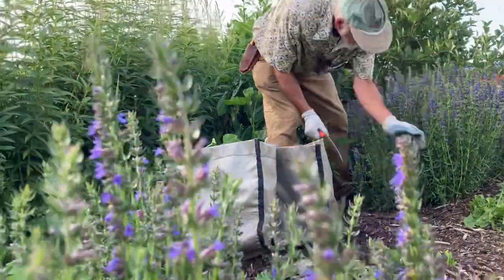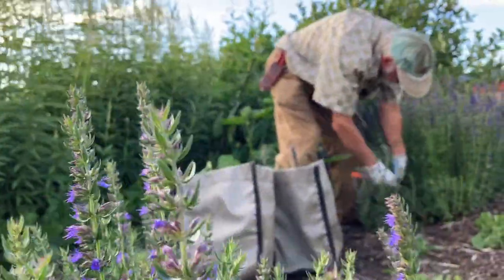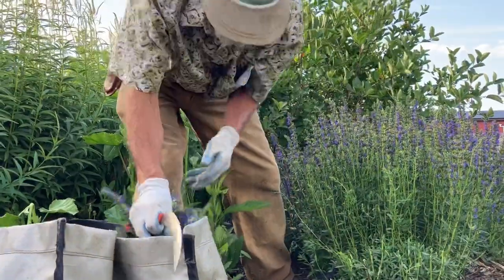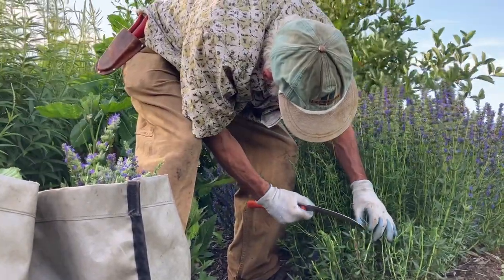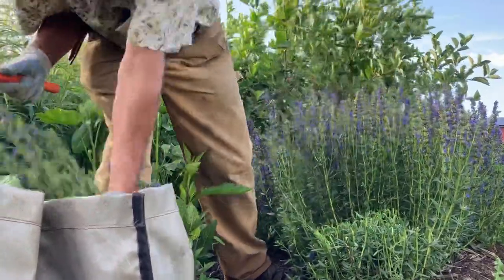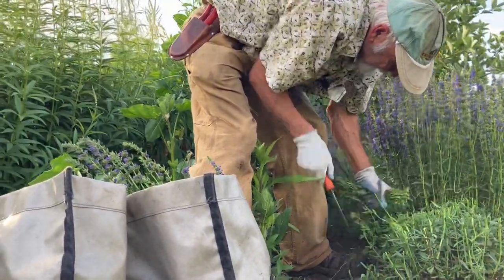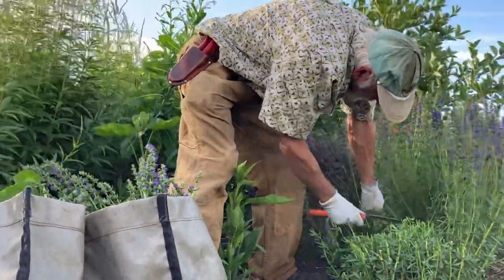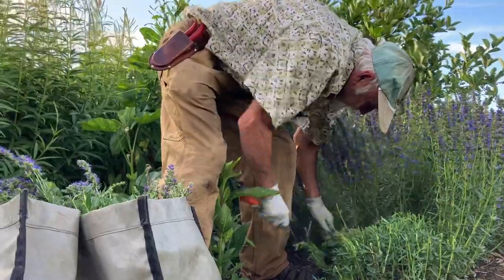For harvesting this, the trick is to harvest above the framework. This is all pretty much this year's growing here, but it did have a framework — it's a sub-shrub. In the winter you can see there's some woodier stuff. I'm cutting the new growth, but relatively low because I want income. When you get to the side, you have to do a bowl cut. You're not giving it a flat all the way across — the way they grow, you're flat across the top but then you cut at an angle — that bowl cut.